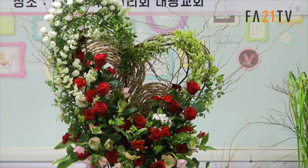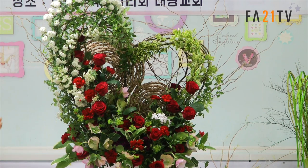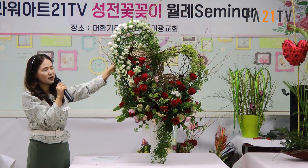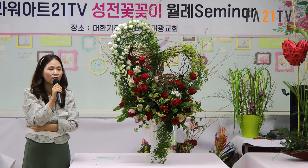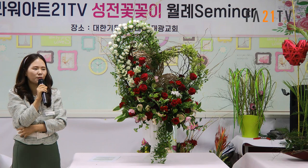등라인으로 만들어서 놔도 되나요? 저 등라인을 여태까지 많이 써서 다 잘 아시니 섞어 쓰셔도 돼요. 이 색깔에다가 흰색으로 등라인을 섞어서 써도 아주 잘 어울려요. 크기는 좀 크고 작고 달라야지, 더 예뻐요.